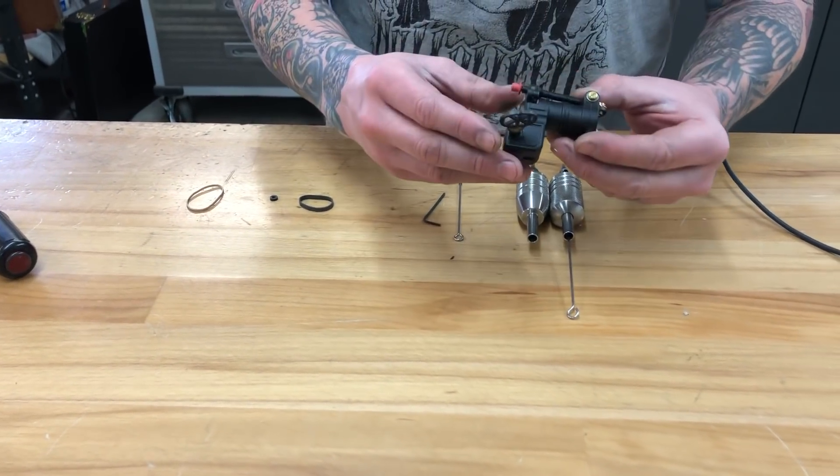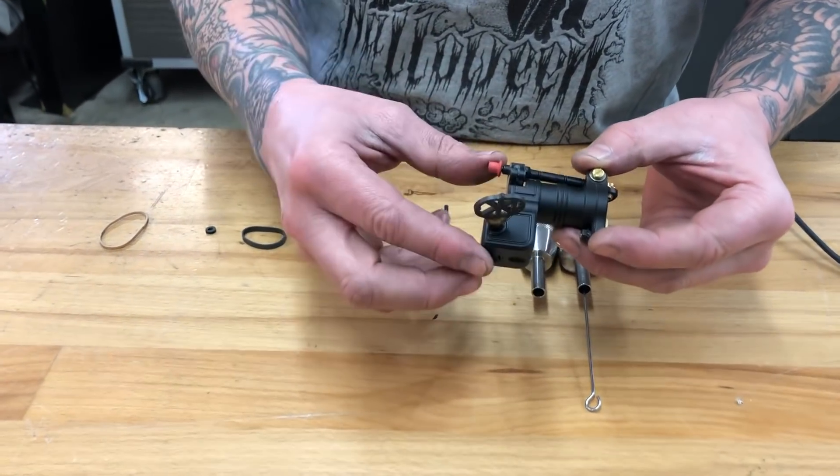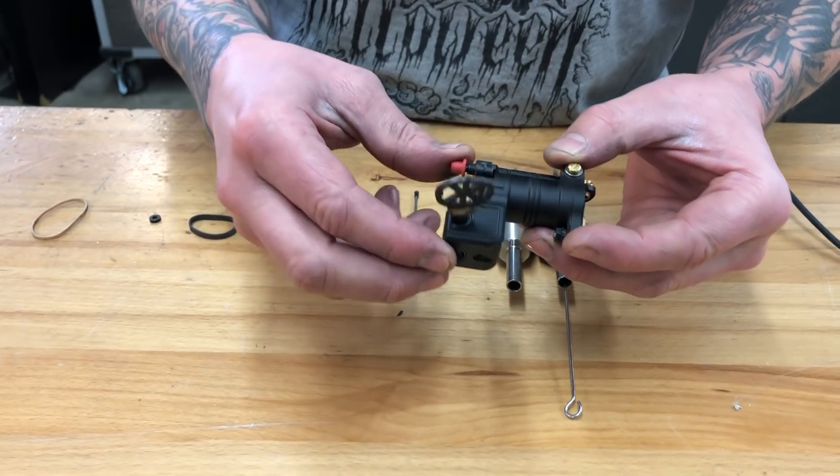It comes out of the box set up for standard needles, and you can tell because there will be return spring tension on the armature bar.